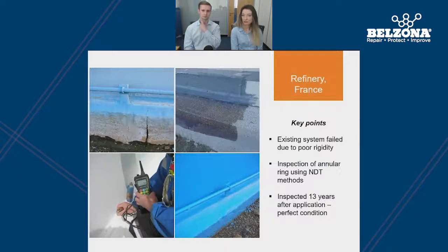Another example comes from a refinery in France, which has had a Belzona system in place for over 13 years, still in service. Originally, the problem was due to movement in the tank and the previous system had cracked due to its rigidity. They opted for a membrane-based solution which has flexibility, allowing it to follow the expansion and contraction of the tank. The refinery was very satisfied with this solution, and an added benefit is that they're able to use non-destructive testing methods to inspect the thickness on the steel ring through the flexible membrane.